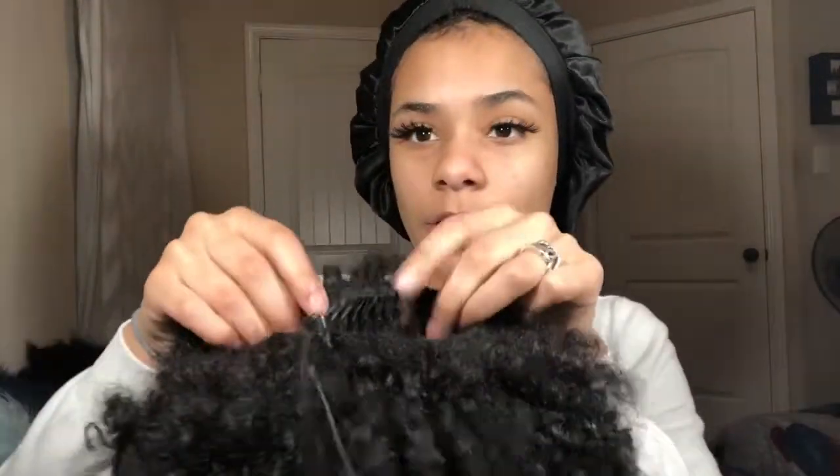I got my ponytail from the beauty supply store. There's a clip at the bottom and a clip at the top — you just clip it on. My hair is dry right now. I washed it about two days ago and I've had my bonnet on ever since. I haven't gone anywhere, I haven't done anything to my hair — I've just been keeping my bonnet on, going to sleep, and waking up.